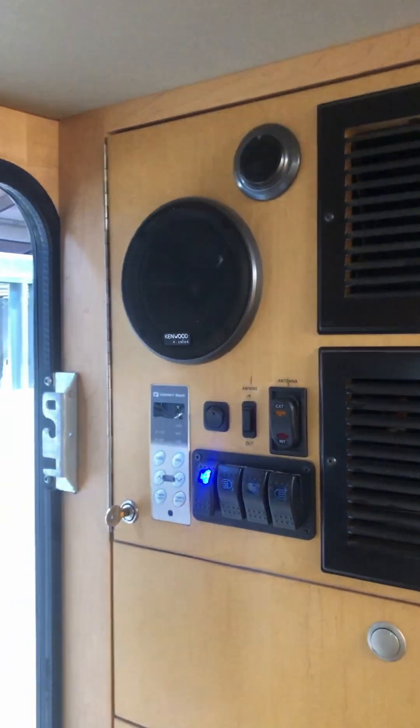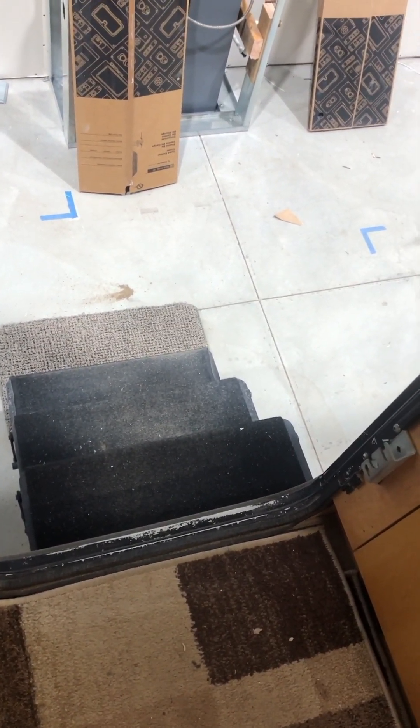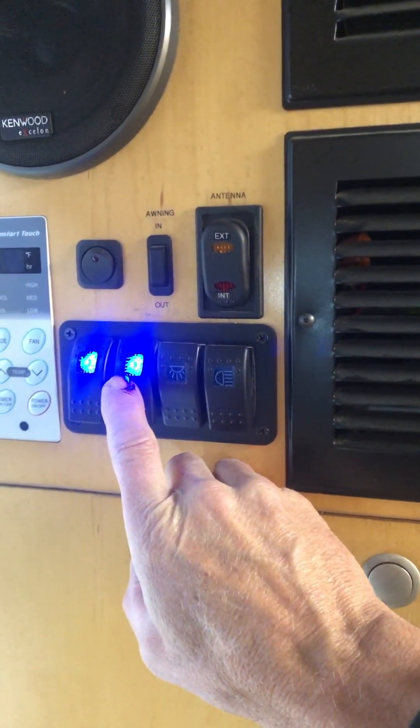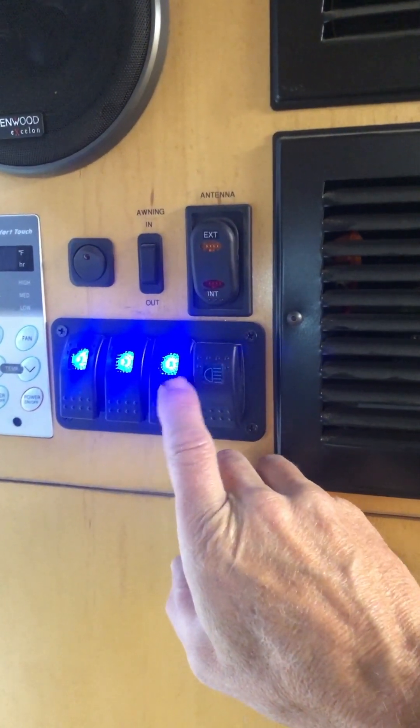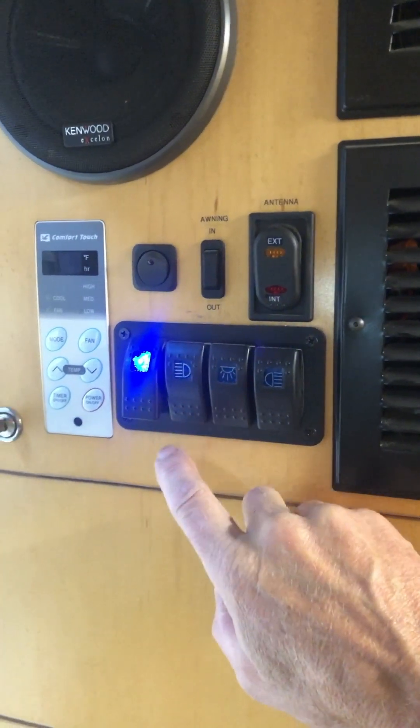We've got some switches here. This switch is our camp mode switch for steps — to keep them out so they don't come back in when you close the door. And then this is the passenger side light, this is the rear floodlight, and this is the driver's side floodlight. So that's what those guys do.